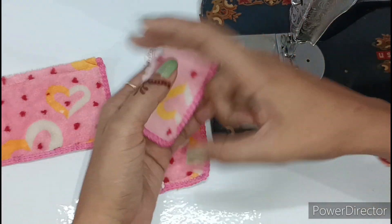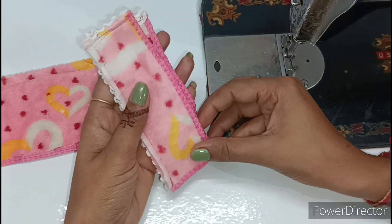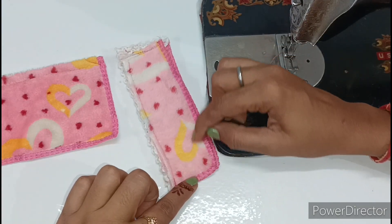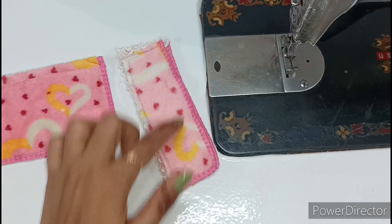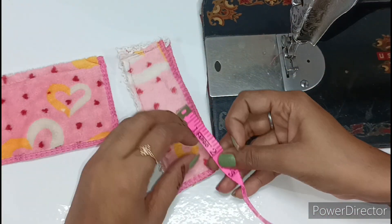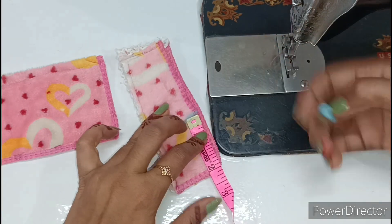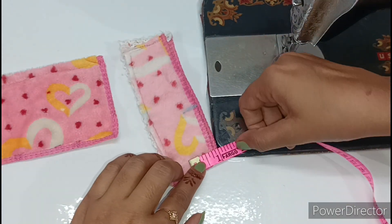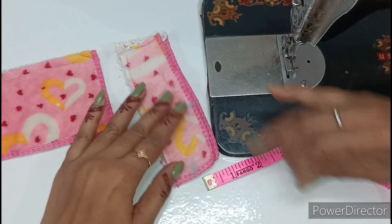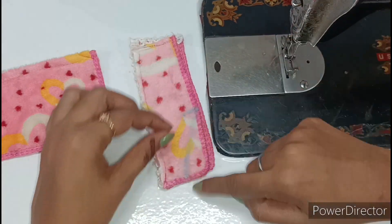We will put it on the other side. This is the lace side and this is the interlock side. We will place the lace in both pieces and put it on the other side. We will measure 2 inches and mark from here, and on the other side 1.5 inches — we will mark both sides.